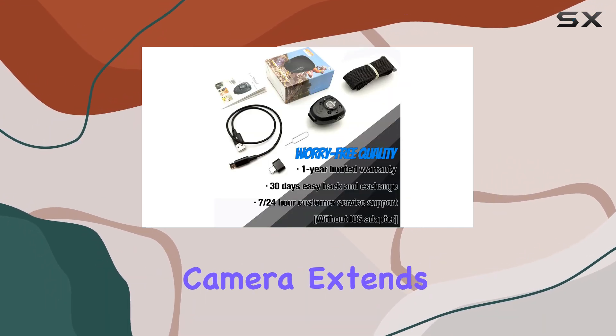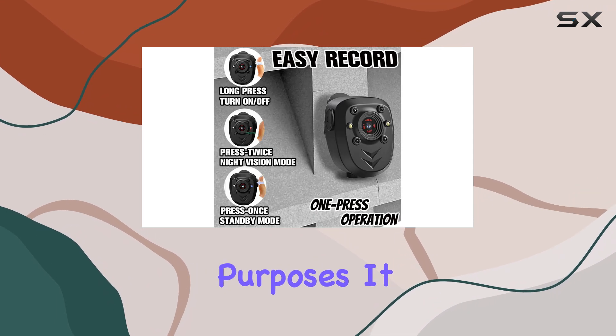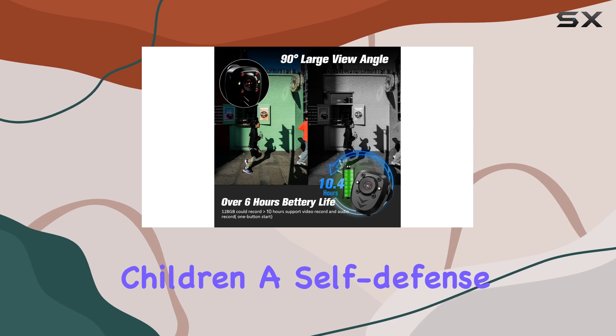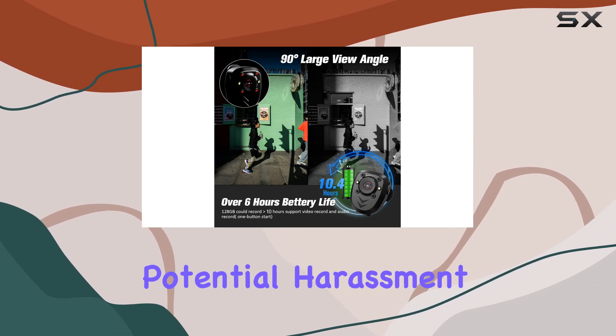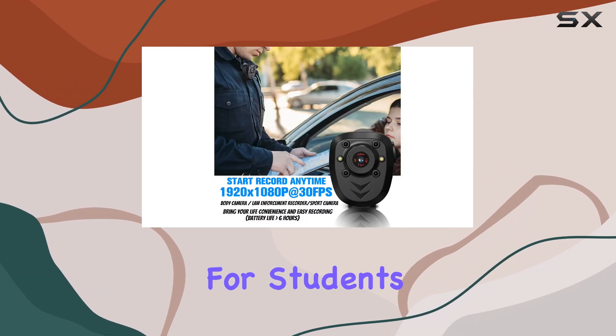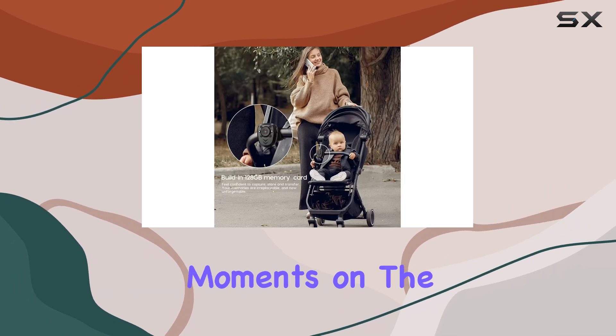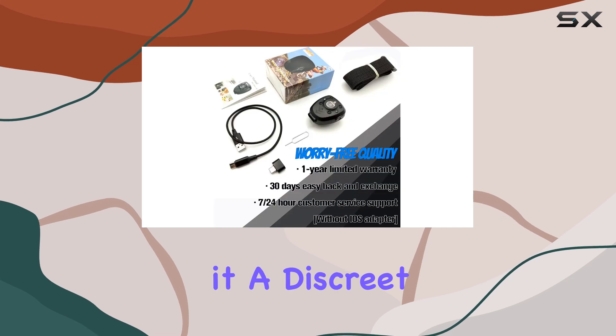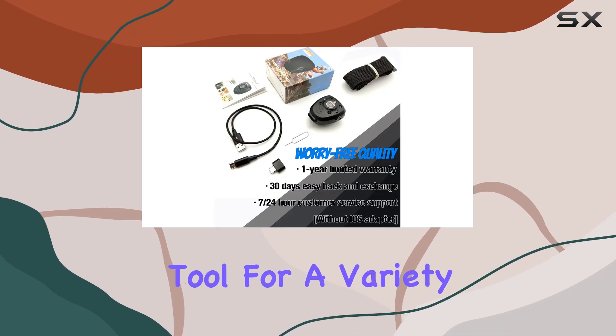The versatility of this mini camera extends beyond security purposes. It can be used as a nanny cam to monitor your children, a self-defense device to record potential harassment, a lecture recorder for students, or a travel companion to capture important moments on the go. Its compact and wearable design makes it a discreet and convenient tool for a variety of scenarios.